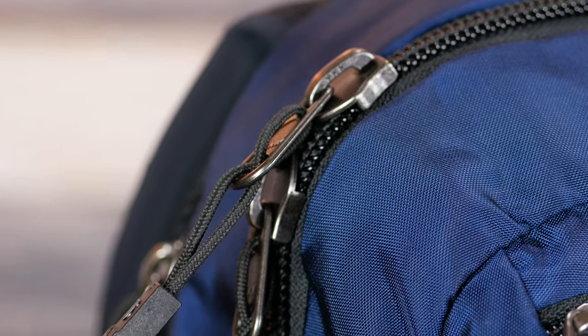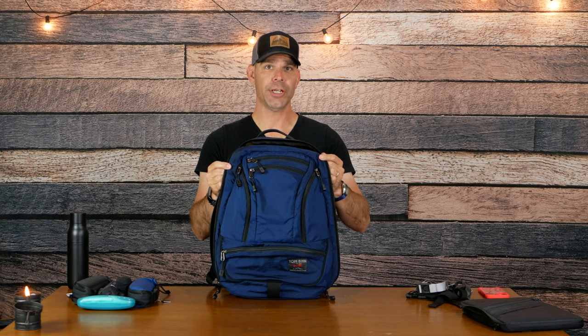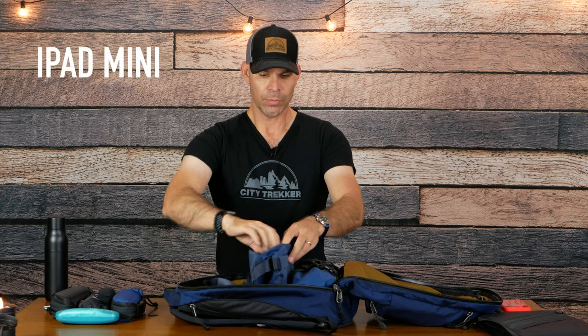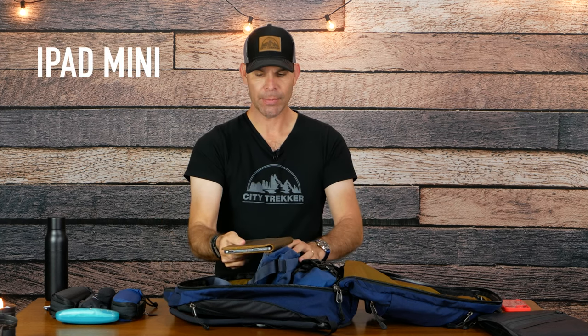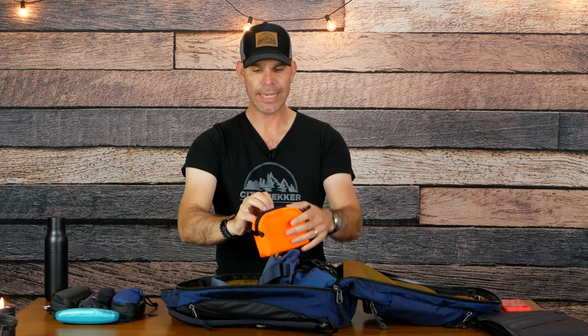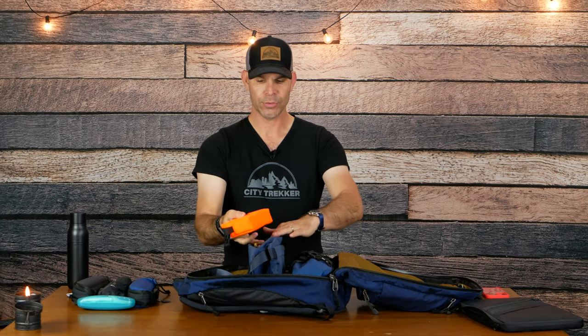Accessing the main compartment, you've got two large — I believe number 10 — YKK zippers, and this opens full clamshell. I've got two pouches I'm using on the inside, which are actually slings I'm using as pouches. This one has my iPad mini and some electronics cables inside — this is a D-made bags pouch. That orange really pops.